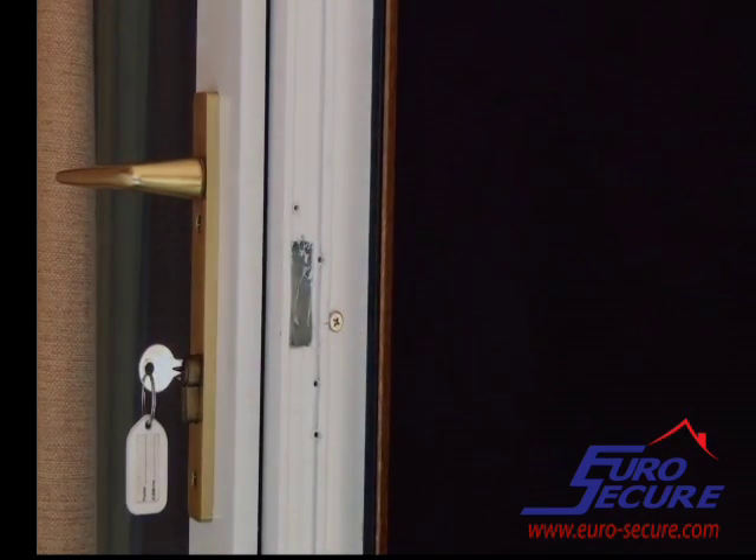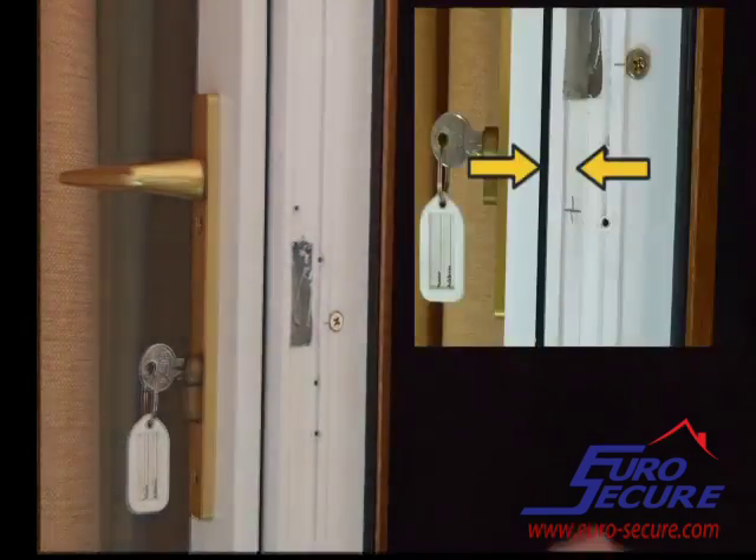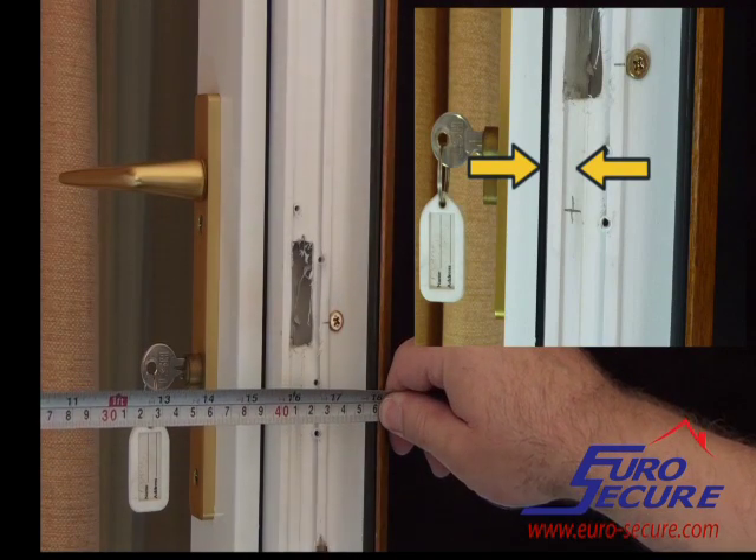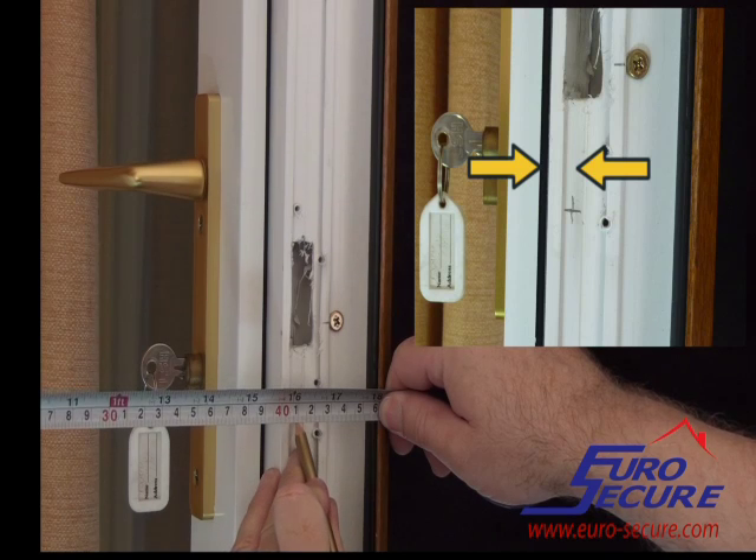Transfer this measurement to the slave door using the edge of the upstand as a datum, again as shown between the two yellow arrows.